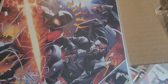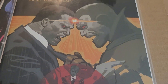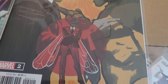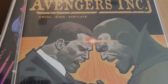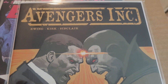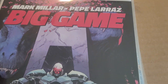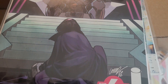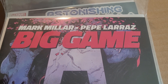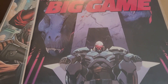Miles Morales: Spider-Man issue 11, featuring Blade. This relaunch series has been really, really good — check it out. Avengers Inc. issue 2 with Al Ewing. Al Ewing wrote an Ant-Man anniversary series and a Wasp anniversary series that both lead into this. It's sad this is getting cancelled with issue 5 — it has really been good. Big Game issue 4 of 5 — Mark Millar tying in many of his creator-owned franchises. It's been a lot of fun, a little gratuitous, but I expect that from Mark Millar from time to time.